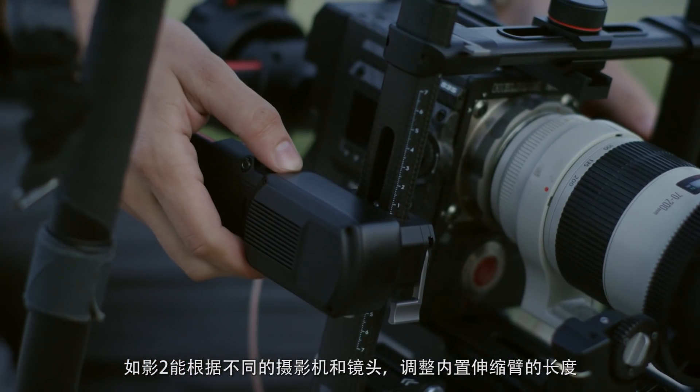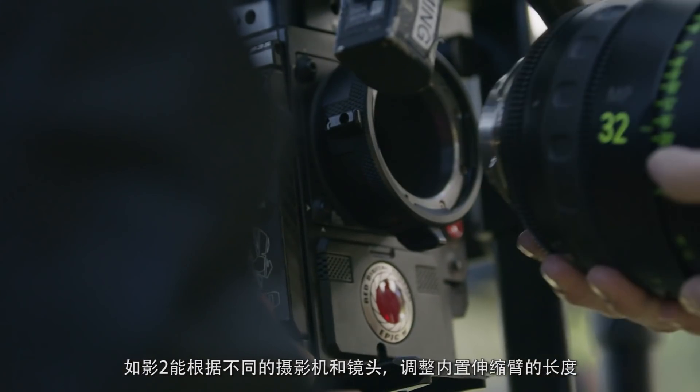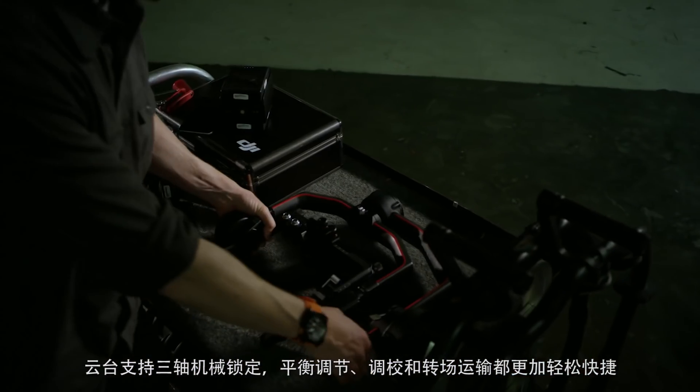The Ronin 2 is fully customizable thanks to extendable arms, which allow for larger camera bodies and lenses. Integrated locks on all three axes provide easier balancing, tuning, and transportation.